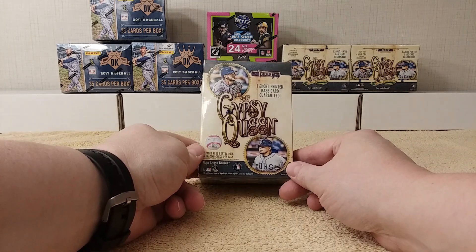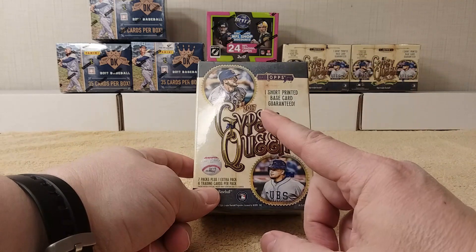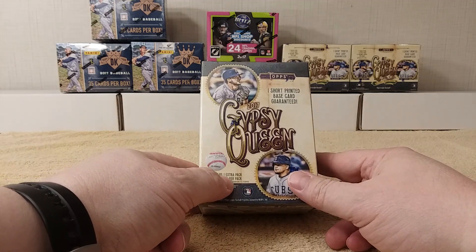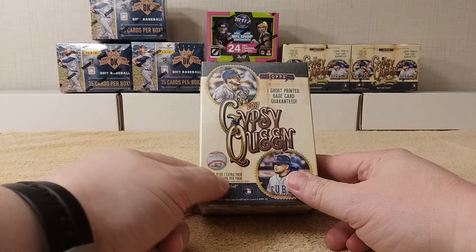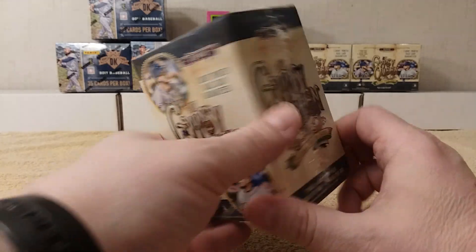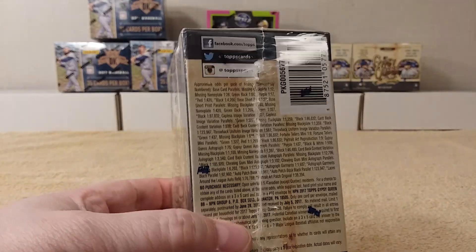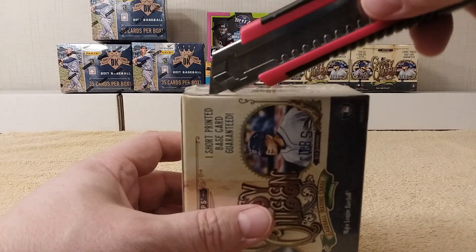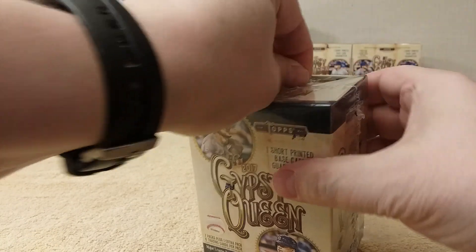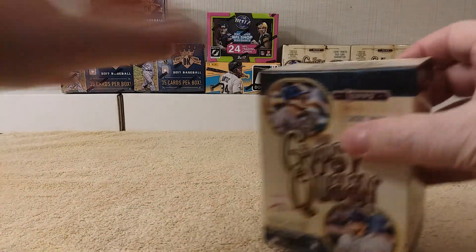Hello, this is Christopher with a baseball card blaster box break. Today I have a 2017 Topps Gypsy Queen blaster box — seven packs plus one extra pack, six cards per pack, so that means eight packs. There's one short-printed base card guaranteed, which you're probably very familiar with since it's been out for a while. Let me get ripping — let's see what we got.